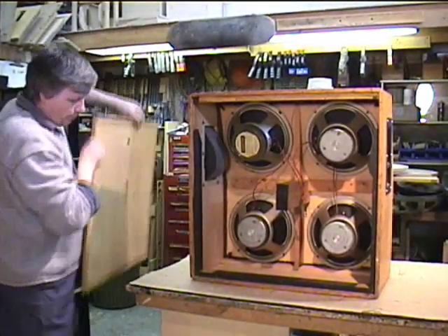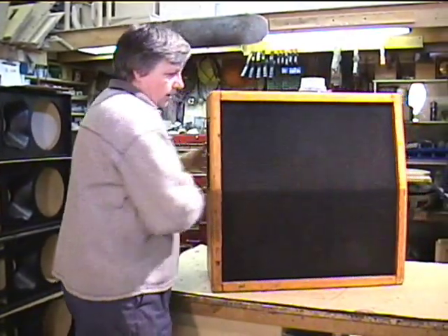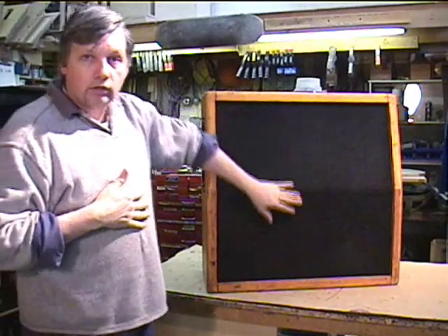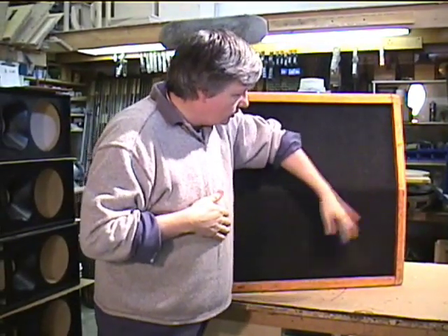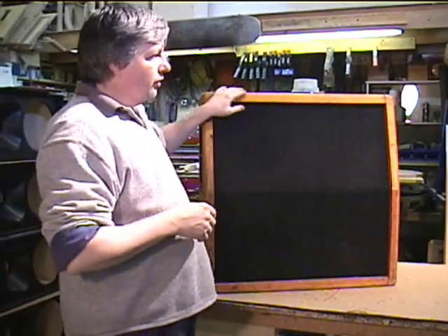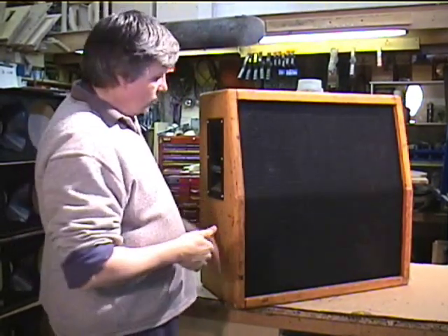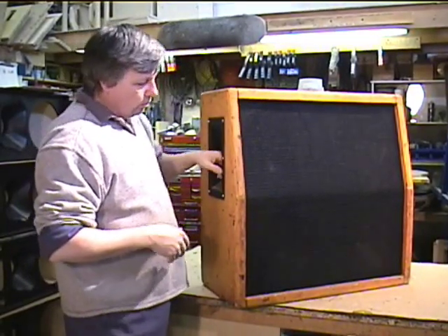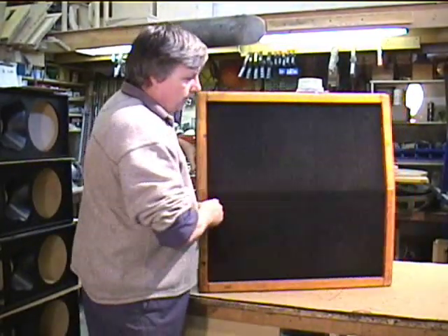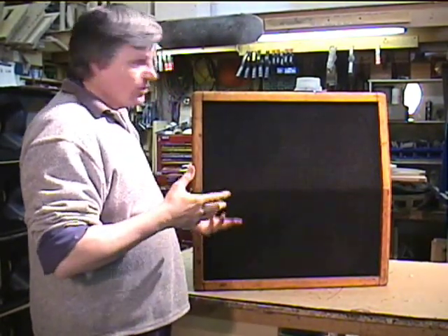I'll just show you real quick the grill that we put on here. It's not the standard Marshall grill — it's a nice black cloth grill. With Marshall, it depends if you want that original vintage look. It's pretty difficult to do because the cloth material rips up pretty quick. This is a neat idea: someone ripped the cloth off and just finished it with a Varathane coat, a Varathane lacquer. And here they're putting a nice grill on it, and it's retaining its original tone. It's a really cool cab.